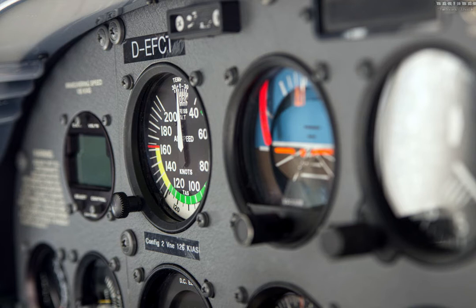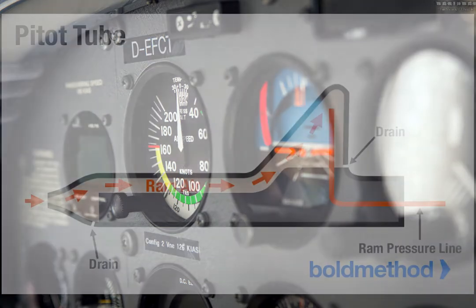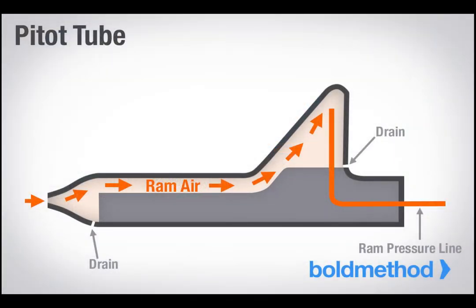It's even more important to understand what happens when it fails, so you're prepared if it does. So what happens behind that round dial? Let's take a look. Your airspeed indicator — how it works. Your airspeed indicator is actually a pretty simple instrument, and whether you're flying a steam gauge or glass panel aircraft, they use the same principles. Your airspeed indicator measures dynamic pressure — the same pressure caused by your airplane's movement through the air.